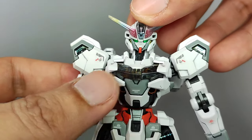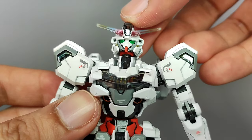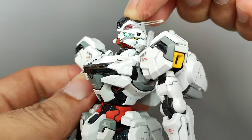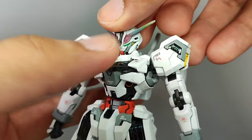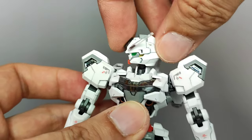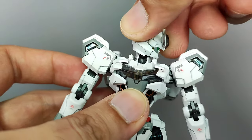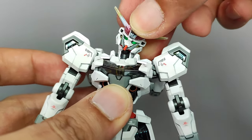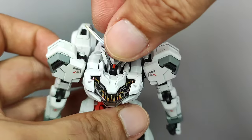For the articulation, the head can move up that far and look down this much. The head is on a ball joint connection and can look sideways and turn a full 360 degrees with no problem. The neck part is attached to the body via a ball joint, so there are two points of articulation allowing for a wide range of movement for the head.